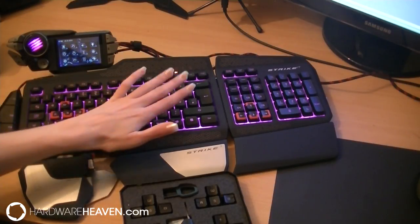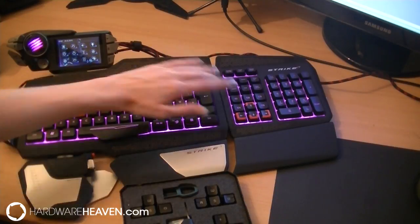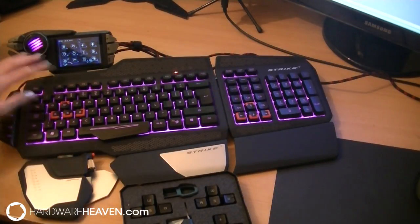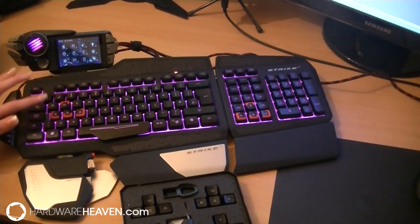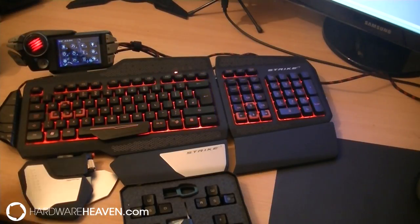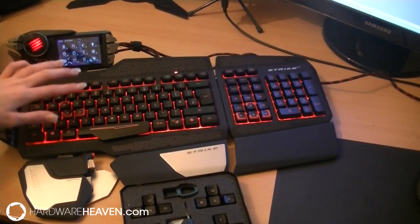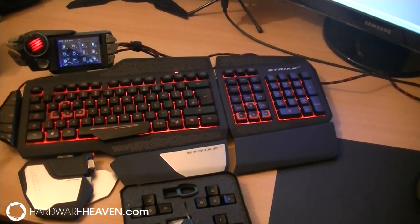All of the other keys feel great. I love the fact that you've got three different options for the WASD and arrow keys. I personally like the resistance, so I use the ones with the rubber on the inside — some people would just prefer the normal ones. All of them backlight, so no matter which ones you use it's great. I love the red backlight because it goes well with the red finish around these keys.